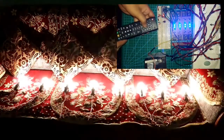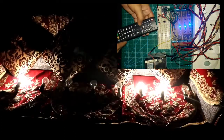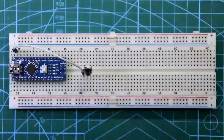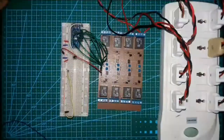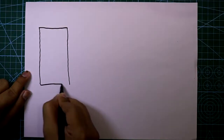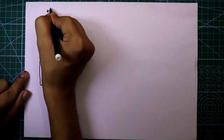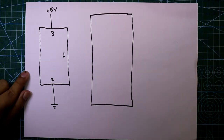Hello guys, in this video I am going to show you how to control home appliances with any kind of IR remote. This is the IR sensor and it has three pins. Pin 2 is connected to the ground, pin 3 is connected to plus 5 volt, and pin 1 is connected to D12 of Arduino.